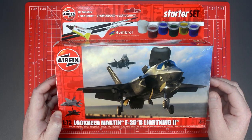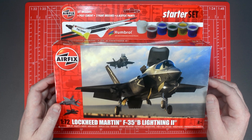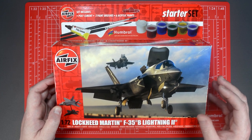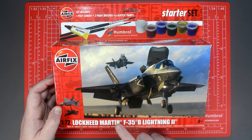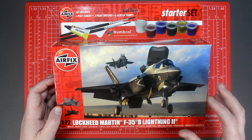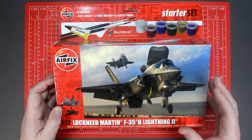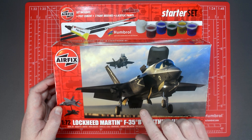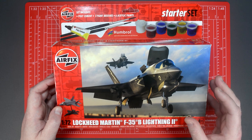Hello everyone and welcome back to the Airfix YouTube channel for another how-to video. This time we're going to be building and painting one of the latest starter set releases from Airfix - the 1/72nd scale Lockheed Martin F-35B Lightning II. This starter set contains everything you need to build a replica of one of the most advanced aircraft in the world, including the parts to pose it with its vertical landing system engaged, which is one of the most incredible features on this aircraft.